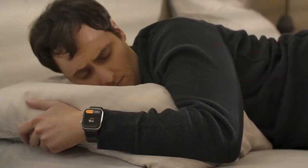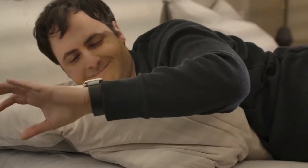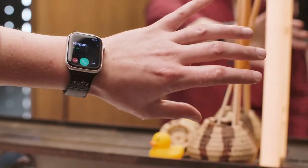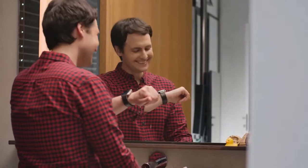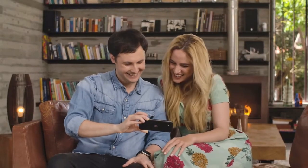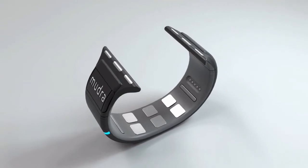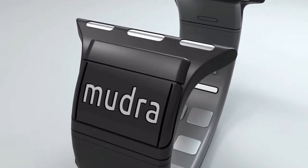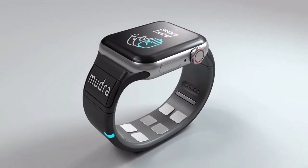I gained powers beyond my wildest dreams. All of reality was at my fingertips, and all I had to do was make little gestures. Yeah, life is sweet. This is Mudra Band — the world's first wrist-worn brain-to-device interface. And yes, it already actually works.